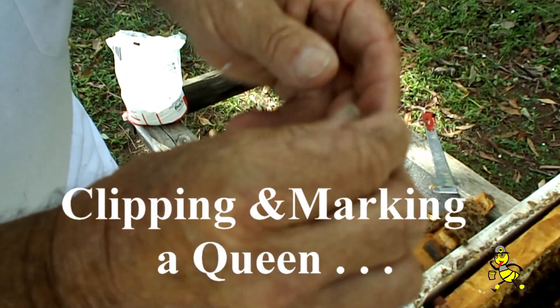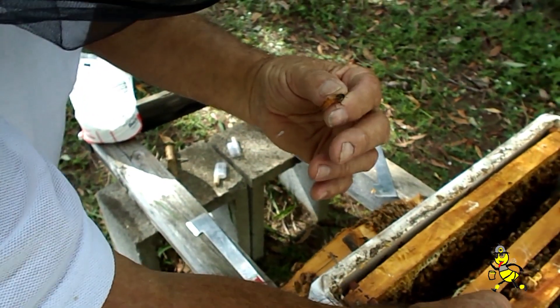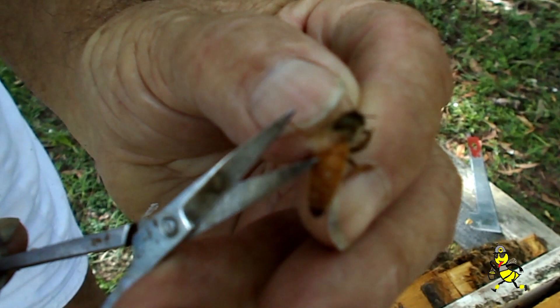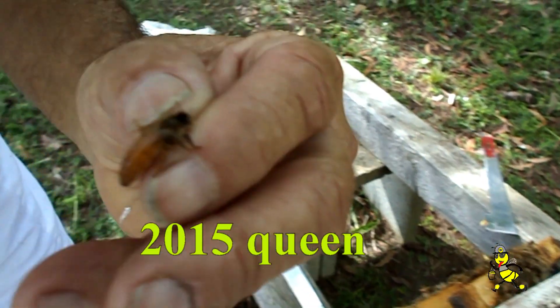This is the queen that we thought we didn't have, so now we're going to mark her and clip her. She's a 2015 queen, so we're going to clip the half of the left wing, and then we're going to mark.